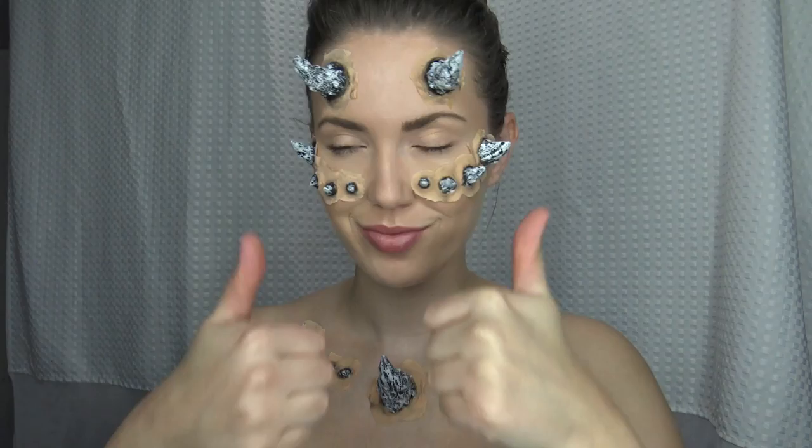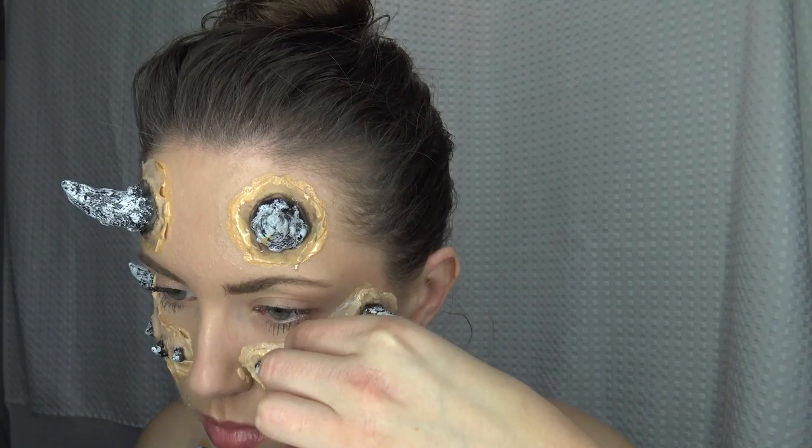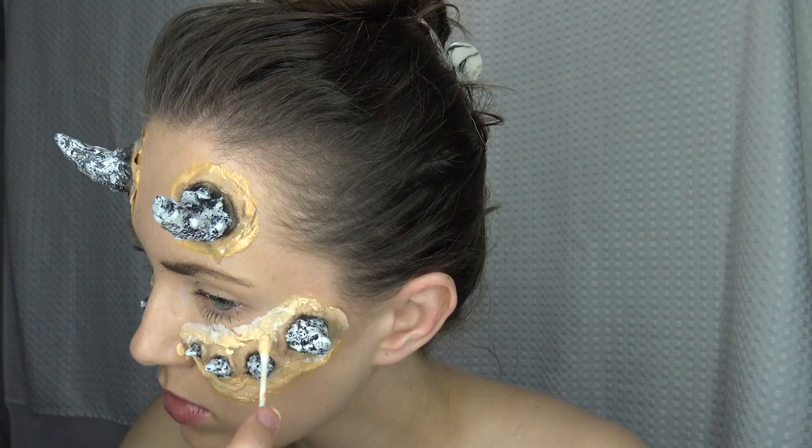Next we need some liquid latex, and we're going to put that around the edges. The reason why we're doing that is because the edges are pretty harsh and bulky since this is just from a store. You can take some tissue paper, Kleenex, or toilet paper and lay it along the sides of the spikes, then use your latex to build up and smooth down the edges. We definitely need liquid latex and some tissue — it's going to make it look a whole lot better.